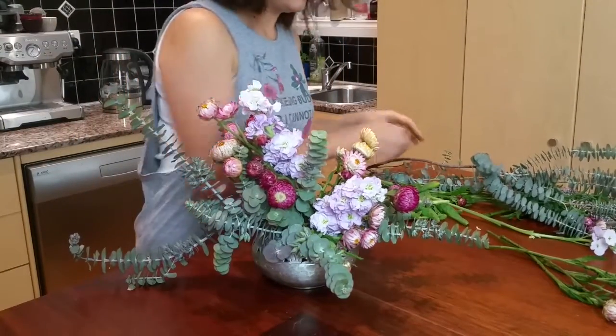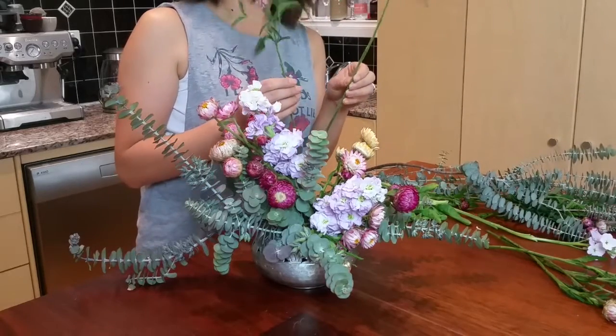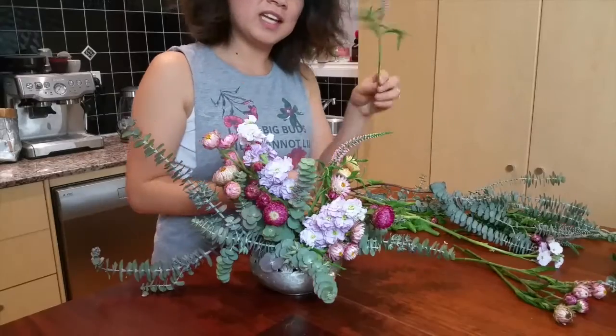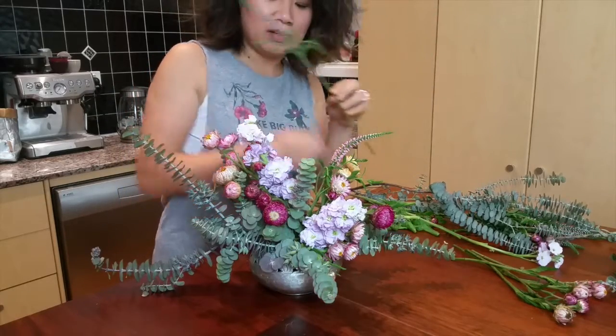We're almost done. I'm just going to finish off with a couple of sprigs of this veronica. To give it that real wild flowery look, I'm going to have a couple of really long stems coming out the sides.